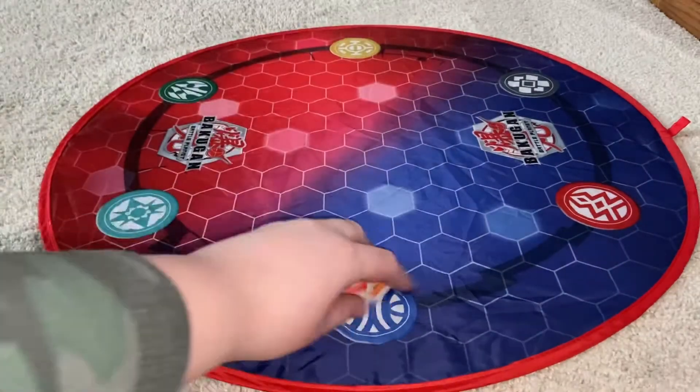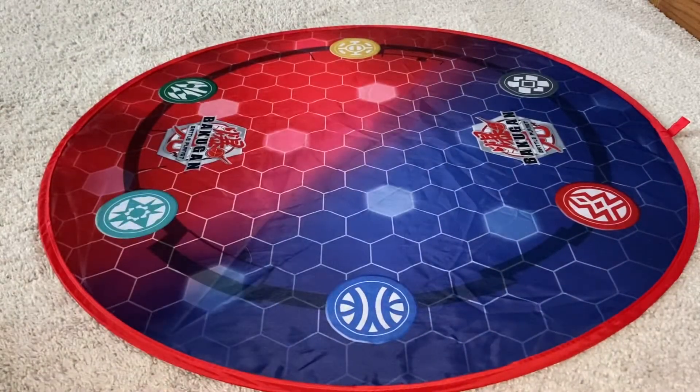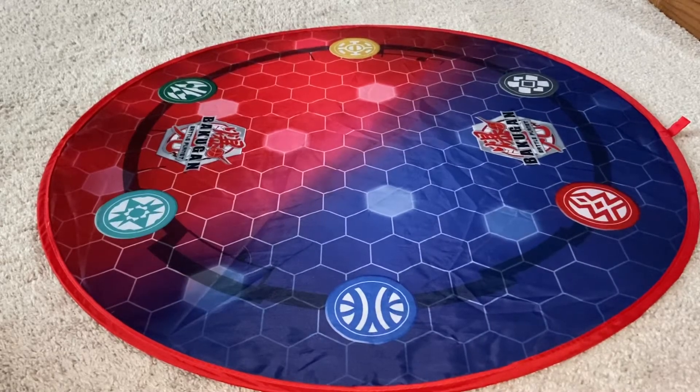Hello and welcome to another content video, and today I am going to be doing another Bakugan Armored Alliance unboxing video.